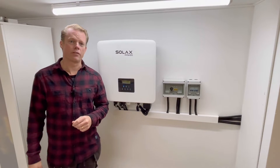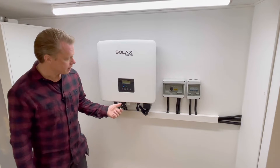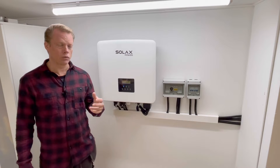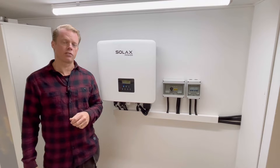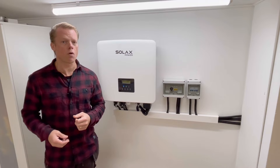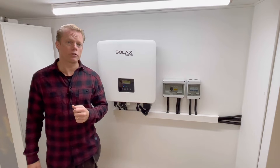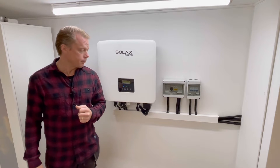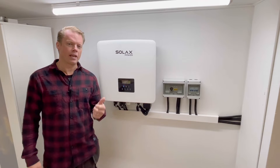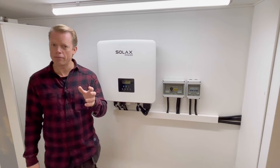Hello guys and welcome to another video from Flying Tools. Some of you have asked questions about the temp sensor — when you run a Solux inverter on a standalone battery, you need a temp sensor hooked up to it. You've been wondering which pin it connects to and what resistance it has at a given temperature, so I'll find that out today. There are also questions about the firmware, but sadly I cannot share that — you have to get it from your Solux installer or seller.